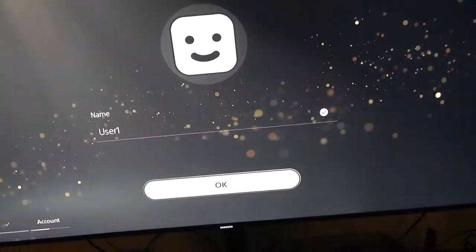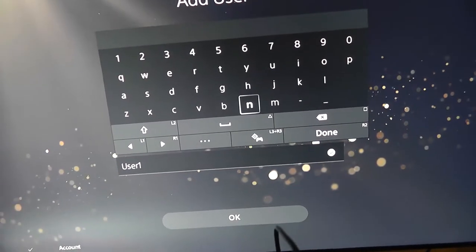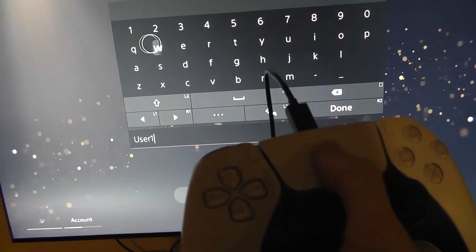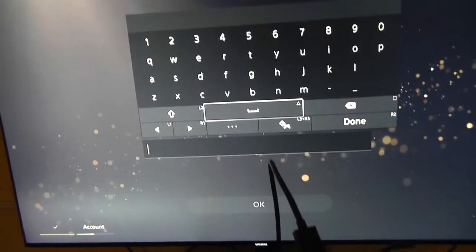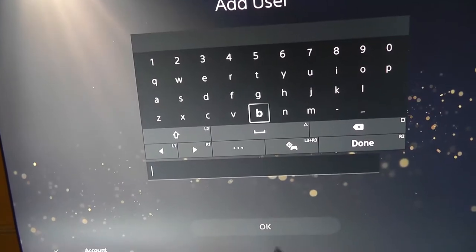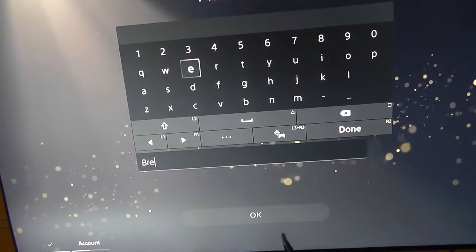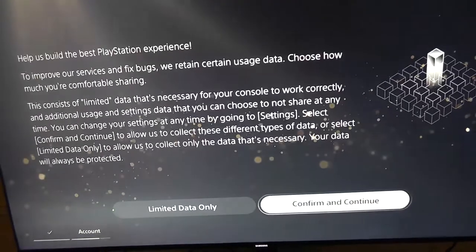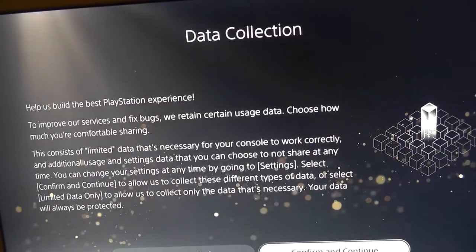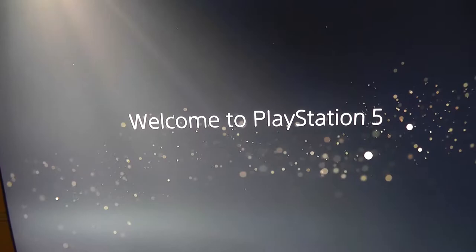Wait — let me go back. Apparently there are multiple ways you can input text. You can use the touchpad on the controller, which is pretty cool. It's a little difficult to type with just one hand, but we'll manage with capital letters and backspace.